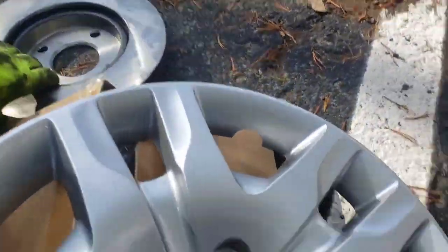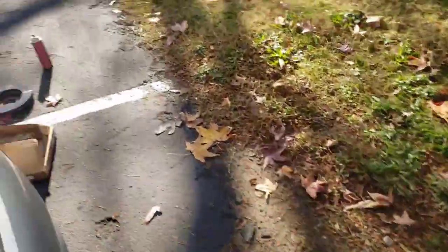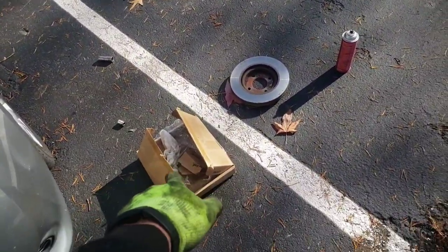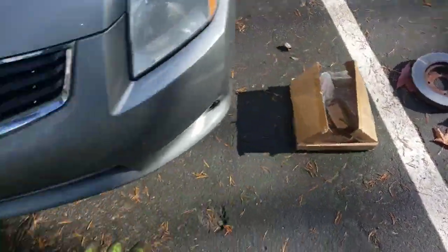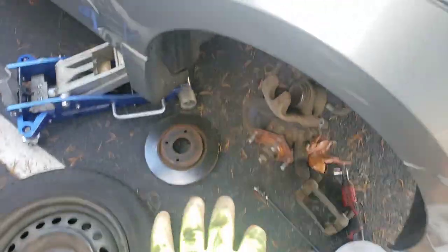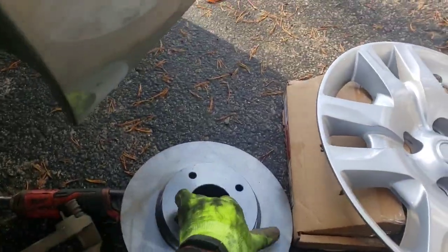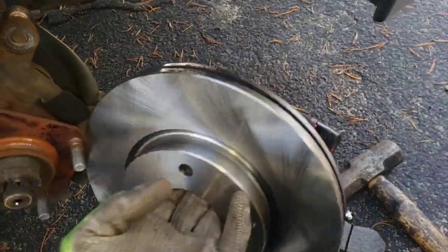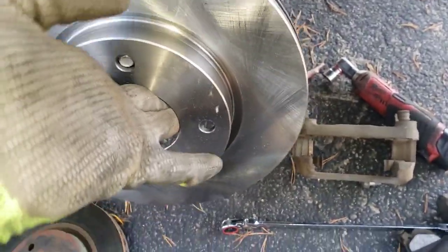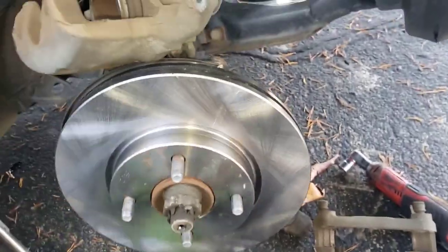Then we've got our new rotor sitting over here. I have already cleaned this. Basically get some brake cleaner — it's just regular brake cleaner from the parts store, there'll be a link in the video description below — and a paper towel. Just wipe the grease off because the manufacturer always puts grease on them to keep them from rusting in storage, and you need to rub that off because it's gonna cause more smell and it's probably not good for the brake material. Go ahead and slip it up on there.